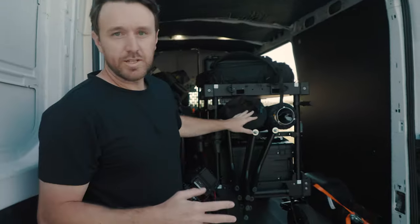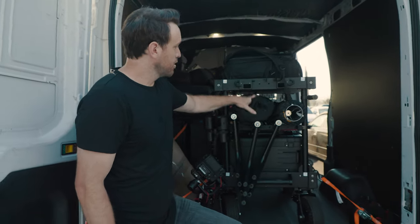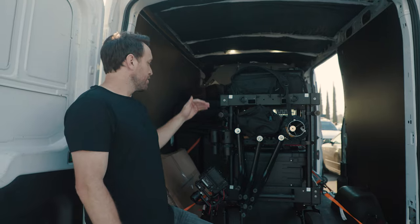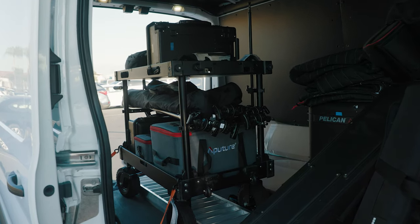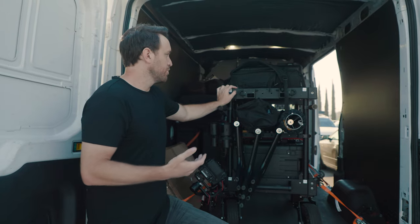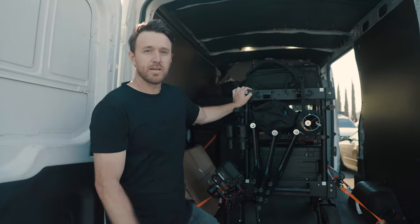On the cart I generally have three or four C-stands, a 60 inch light dome, a six by scrim, my Pelican 1535 audio kit, an Aputure 300D, and a 600D. Up top I usually keep the cameras and I'll pull those out at night — I won't leave them in the van, but I keep them fully built and just back them down when traveling.